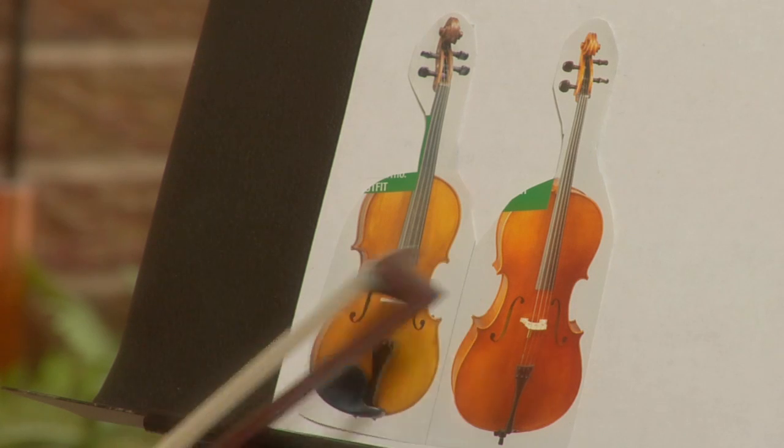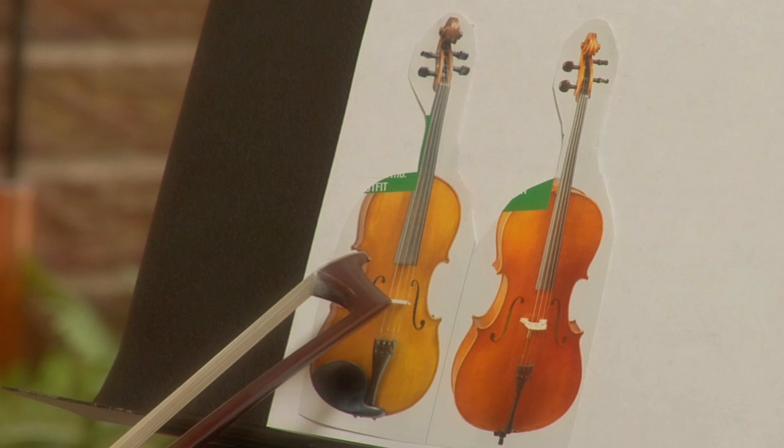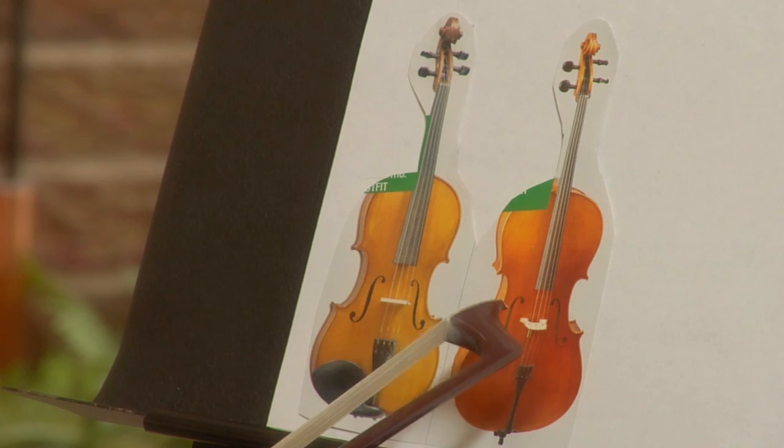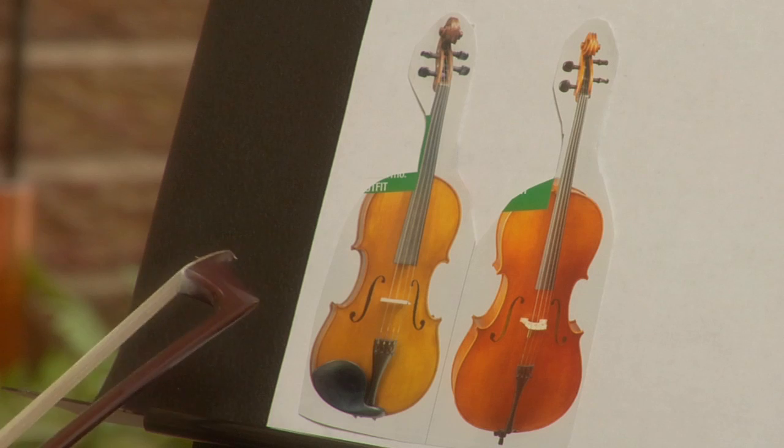In this picture, the two instruments look the same in size. In reality, the cello is much bigger than the violin, but I think on this photo you can definitely see the similarities.